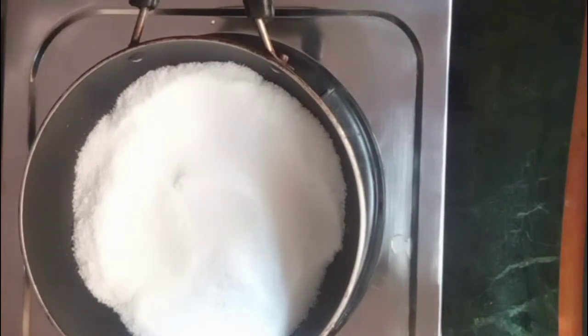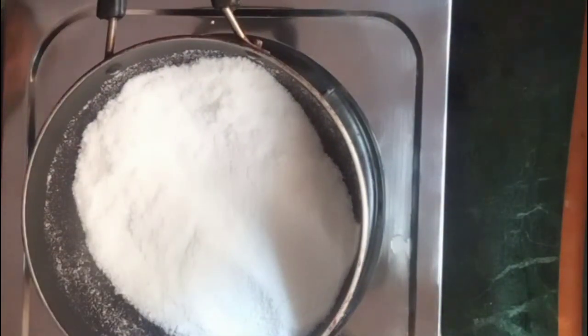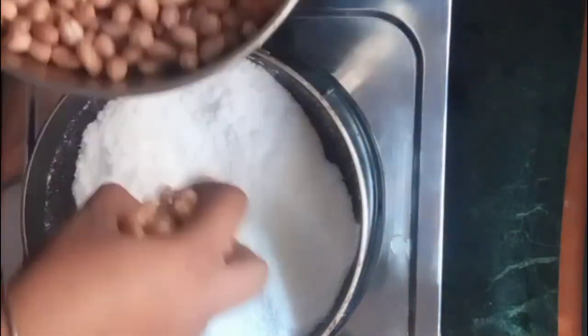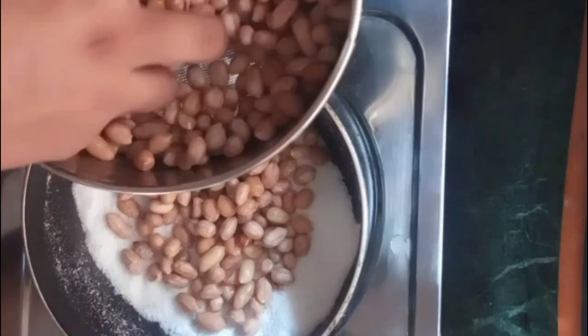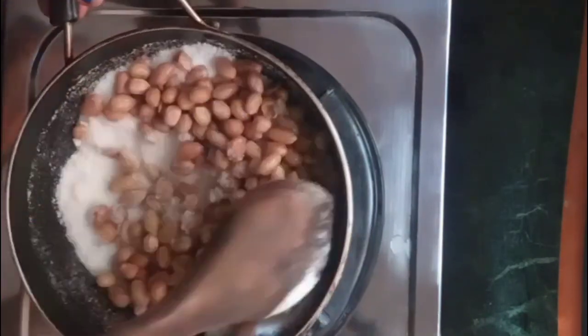I will add the peanuts in while they are a little warm, adding them in batches.